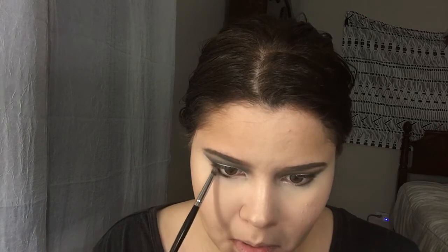Then I'm gonna go back into that Ofra Black Shadow and with a small presser brush I'm gonna just buff this really tight to my lower lash line. This will give our eyes a nice smoked out effect and it will just help to kind of seal the look together with the rest of our eyes on top. Then for a little pop I'm gonna also add some of that highlight on the inner corners of my eyes.